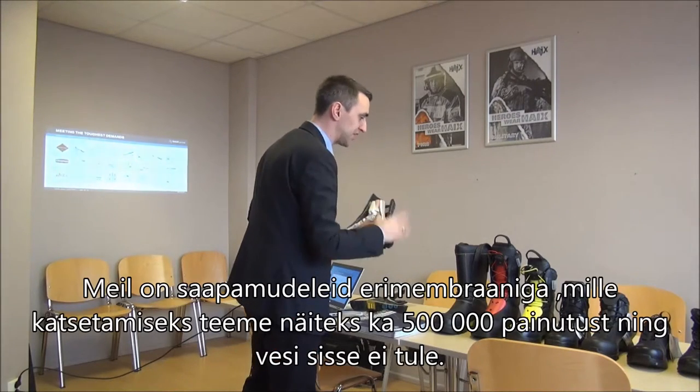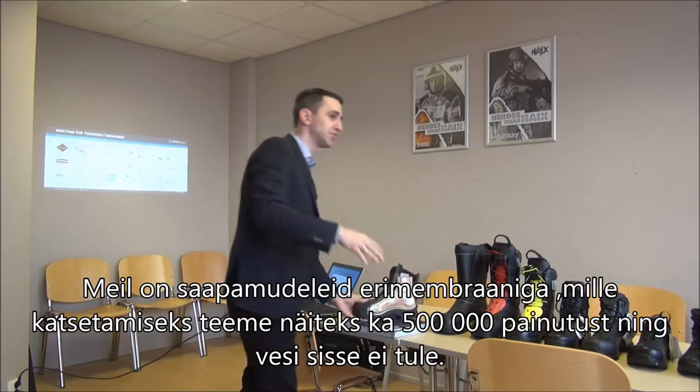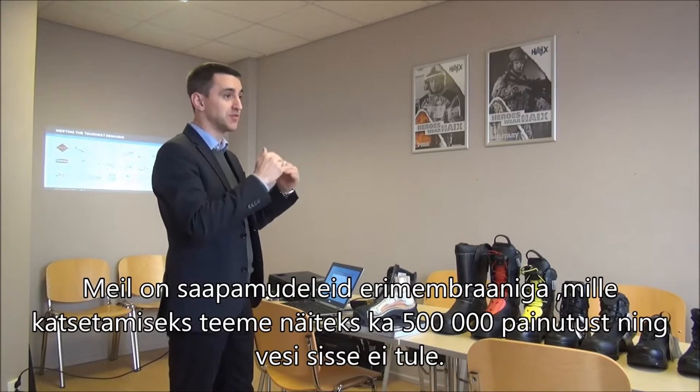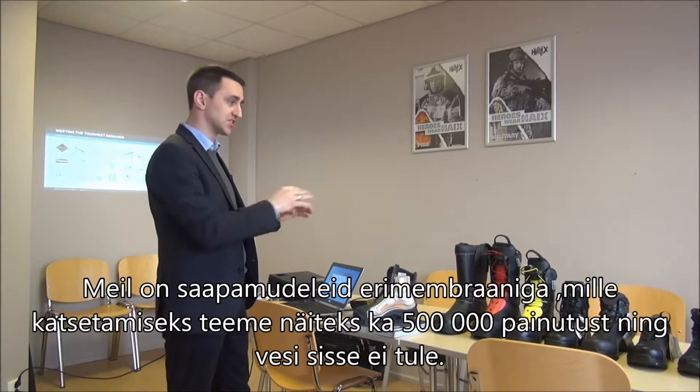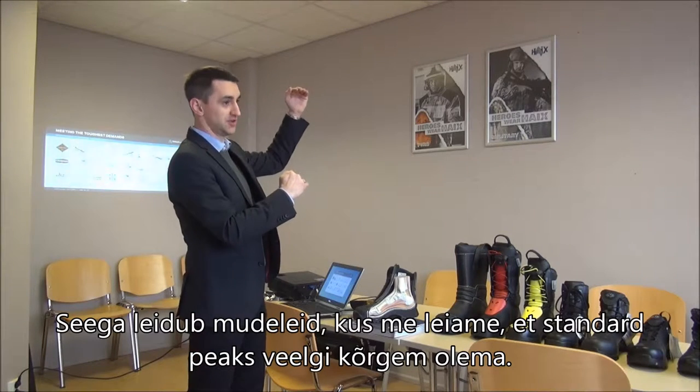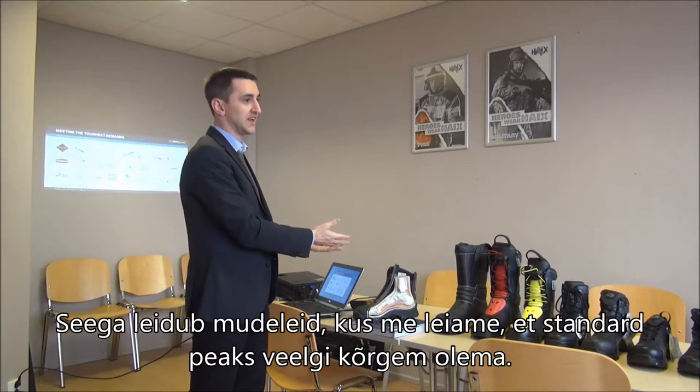We have models with a special membrane — for example, these boots, which I will show you later. For those, we test at 500,000 flex movements with no water penetration. So for our most specialized models, we set the standard even higher than our already strict baseline.